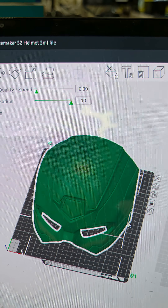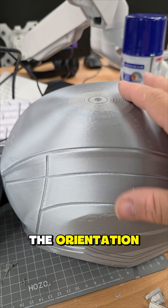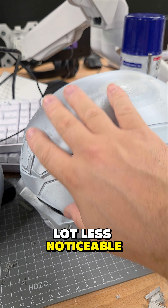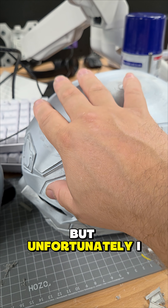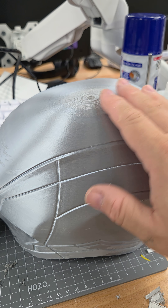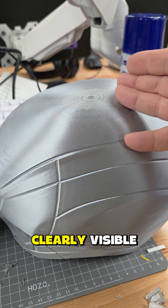After changing the orientation, I was able to move that circle up to the top where it's a lot less noticeable on the front. Unfortunately, I ended up with other issues — in adding the variable layer height, while this is smoother, it's still clearly visible.